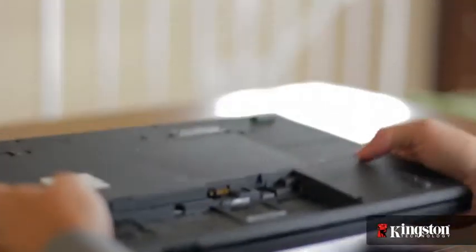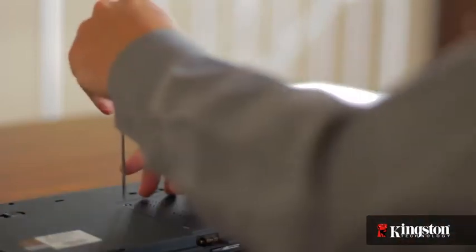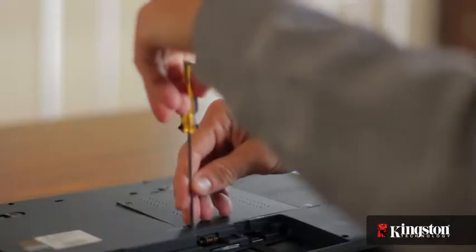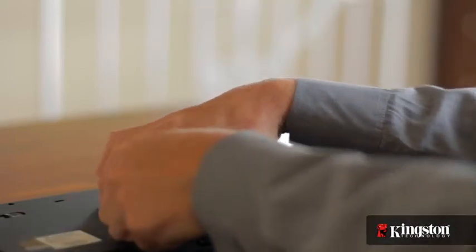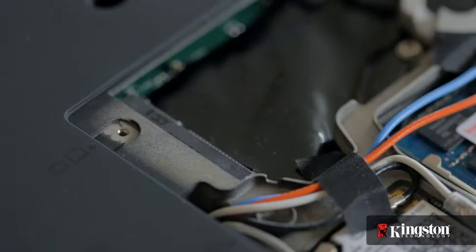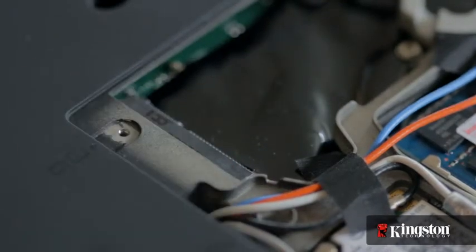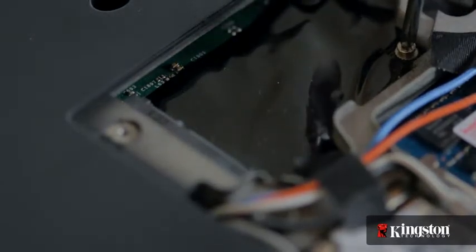Then, locate the mSATA slot usually located on the underside of your computer. Then remove the small screw or screws and set them aside, but be sure to set them in a safe place so they don't get lost. Remove the cover and set it aside — you should now have a clear view of the mSATA slot. Remove the extra screw used to mount the mSATA drive into place and set it aside as well.